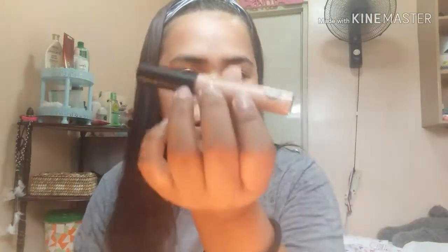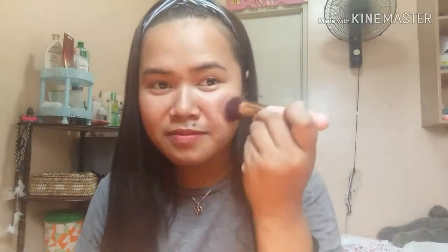Next is concealer — liquid concealer. Then a brush — blush on. I'm using it and I have three colors. This is the Miniso The Matic X24 Hours Eyebrow Pencil.